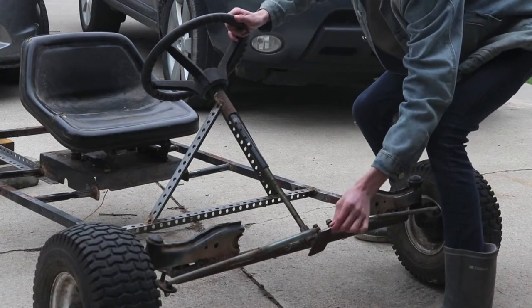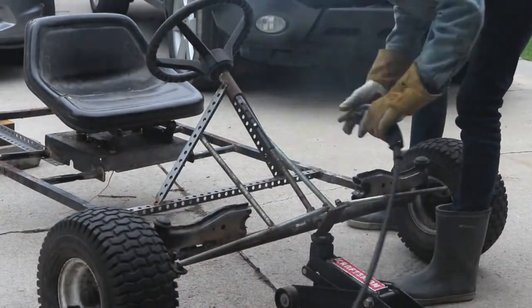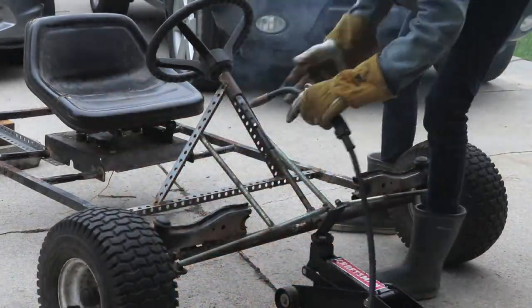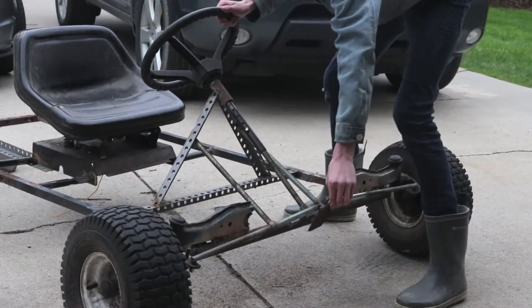You'll also need two angle braces to brace the steering wheel, or else it's going to wiggle back and forth and it'll be super unstable. As you can see, it's pretty simple to make some steering.